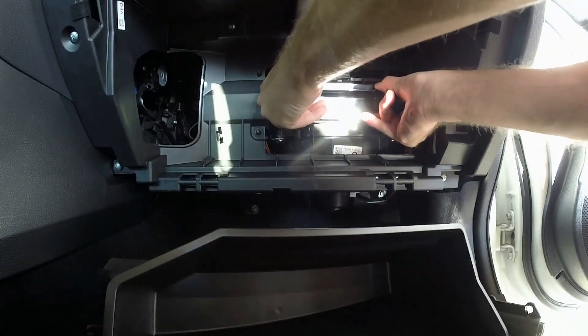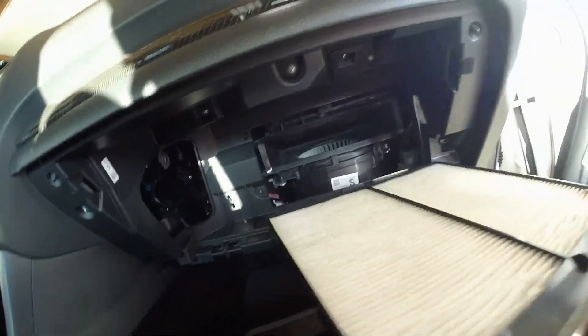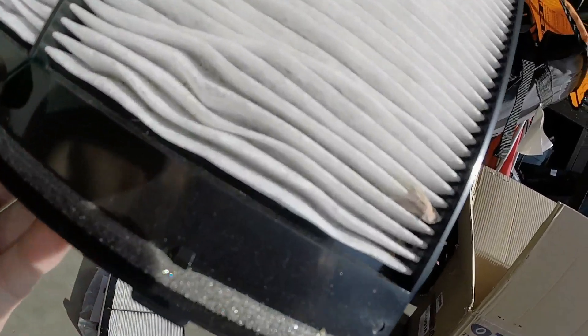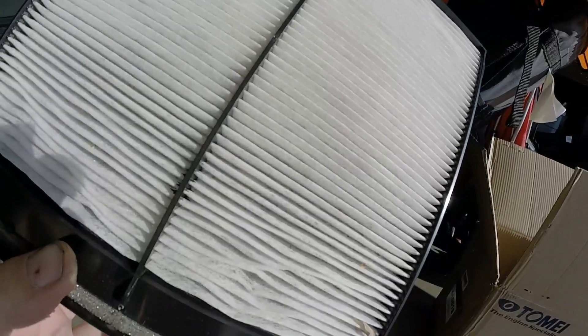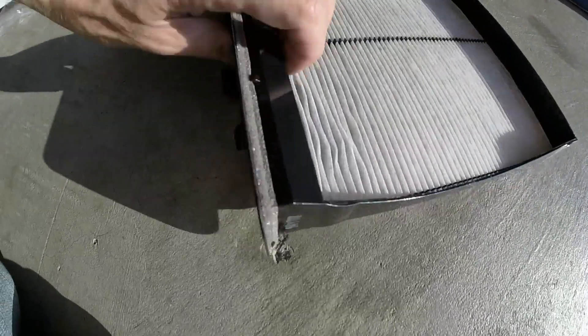I'm going to squeeze it — I need four hands for this. I'm glad I changed this. Let me get some light on it. I can see a lot of dirt in there — well, not a lot, but there's definitely dirt. It's not totally clean, not a total waste. Yeah, all those leaves and dust coming out.